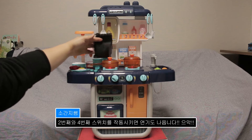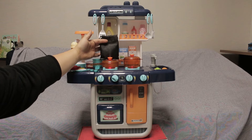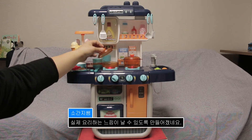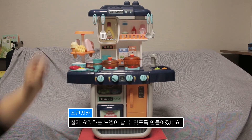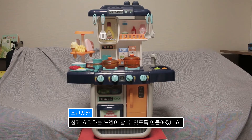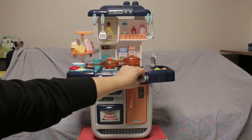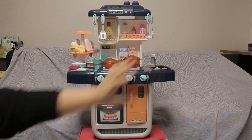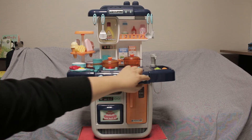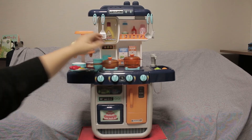검정색으로 좀 가리면 더 잘 보일 것 같은데요. 연기가 나옵니다. 그래서 아이들이 실제로 요리하는 듯한 느낌이 날 수 있도록 이런 연기가 나오는 기능이 있어요. 그리고 이 기능은 오븐 이런 소리인 것 같고요. 얘도 연기가 나오는 기능, 소리가 약간 다르게 되어 있죠. 그래서 여기 연기가 모여서 이렇게 나오게 하는 기능이 들어있습니다.